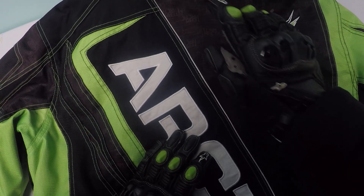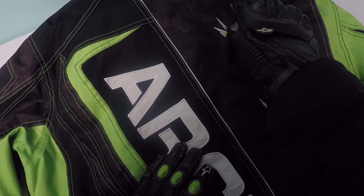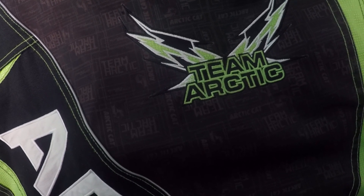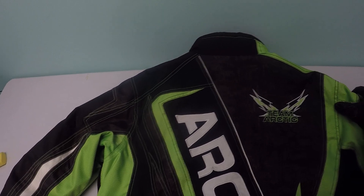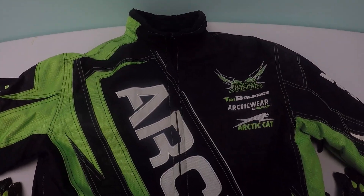Let's take a look at the back. Again you have OctaCat coming down the back, Team OctaCat here, and it has the Team OctaCat logo in black — looks pretty cool. It's very bright.